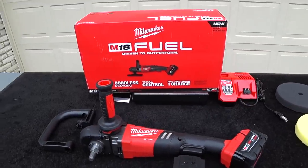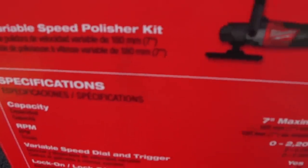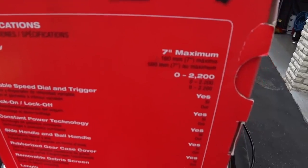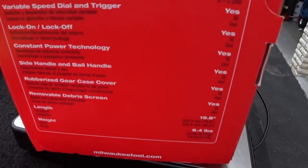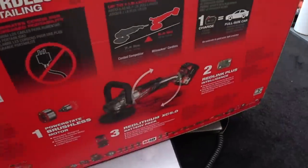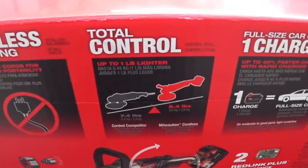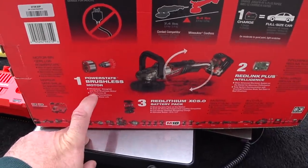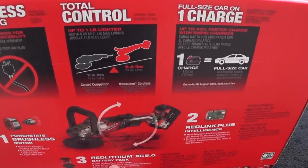Let me show you some of the features listed on the box. The kit part number is 2738-22PP. Specs: 7-inch maximum backing plate and pad capacity, 0 to 2200 RPM variable speed trigger, constant power technology, side handle and bail handle, rubberized gear case cover, removable debris screens, 19.8 inches long, 6.4 pounds. On the back of the box they claim it's a pound lighter than a corded competitor. It has a PowerState brushless motor and comes with the larger XC 5.0 battery packs.